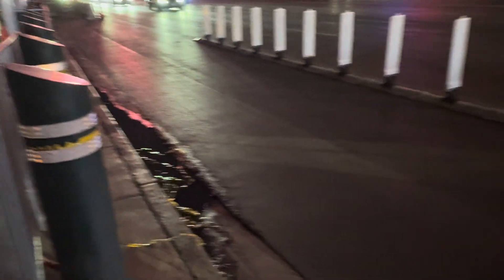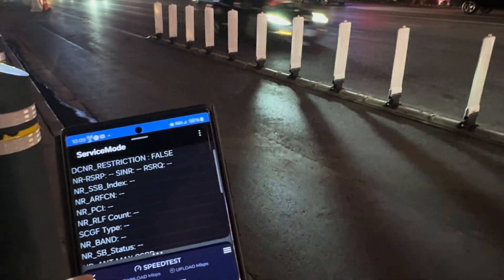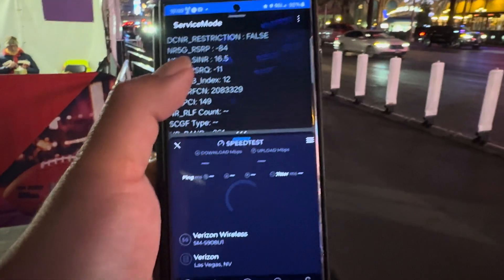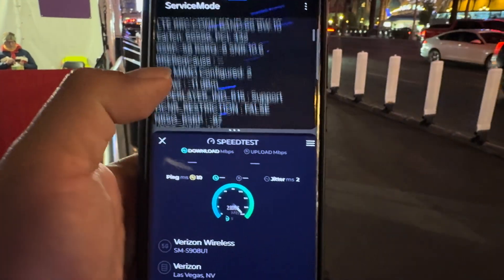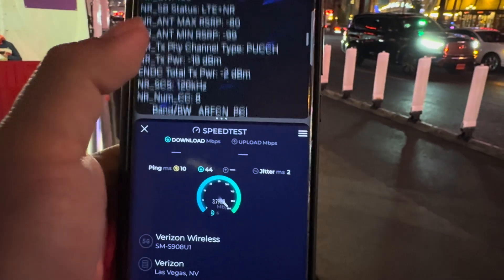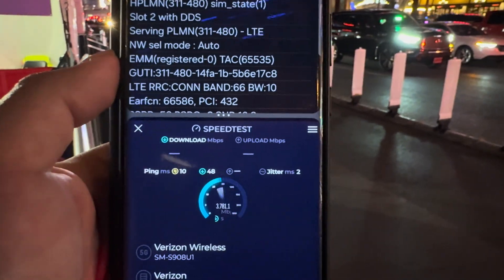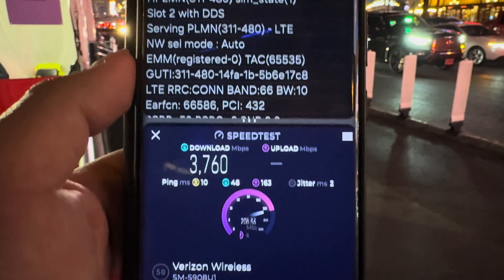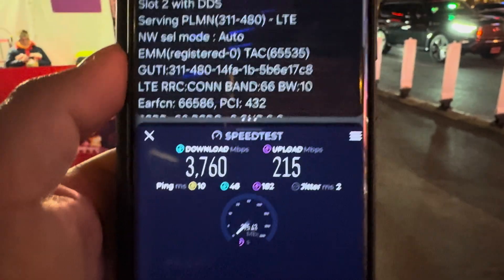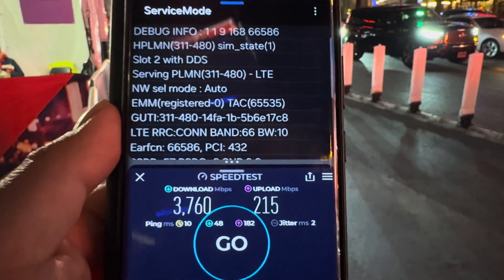All right, let's get the S22 Ultra. I'm going to have to talk a little louder because music is starting over here — you already know how copyright is with YouTube. The S22 Ultra: 10 ping, 2 jitter. We're looking at Band 66 10 megahertz and n261 at 800 megahertz, Band 210 — same band configuration. We're looking at 3760 down, and the upload is already higher than the S21 Ultra at 215 up.